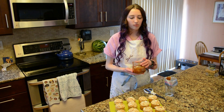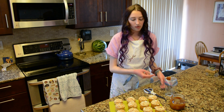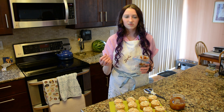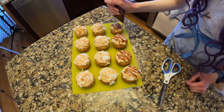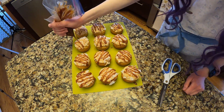Now take some of that salted caramel we used in the buttercream, put it in a piping bag the same way we did before, snip off the tip, and drizzle zigzags of salted caramel across the top of the cupcakes. To make it easier to drizzle, pop the caramel in the microwave for about 10 seconds so that it's a little more liquid in texture.